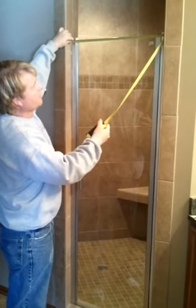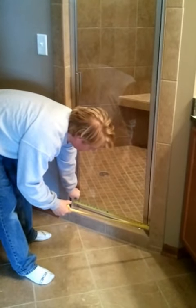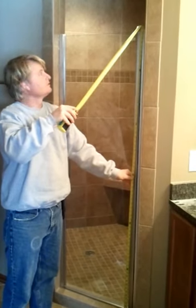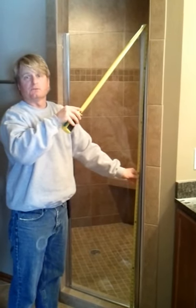This one is exactly 24 and 3/8 inches on the top. I'll do the same on the bottom, which is 24 and 3/8 as well. That tells me the width of my door, and then from the curb up to the height that you want it. This door comes out at 68 and 5/8. Anyway, that is how you measure for a shower door.